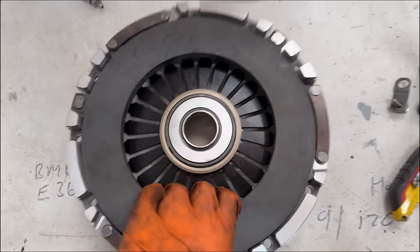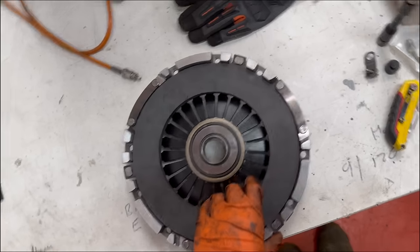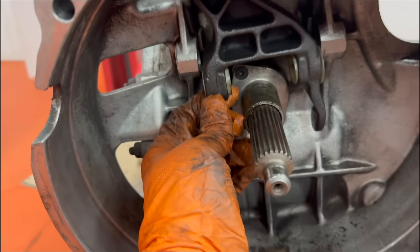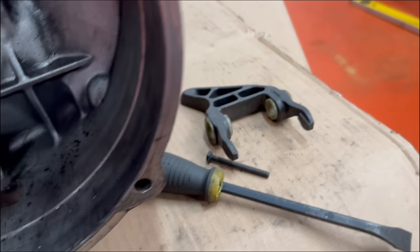I've got the release bearing now snapped into the clutch. I am absolutely dreading trying to assemble this fork mechanism with the gearbox bolted into the car, but maybe it's possible. Craig seems to think it's very funny because he's done it on the blue one and didn't have a very good day out.